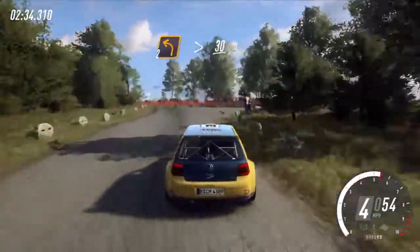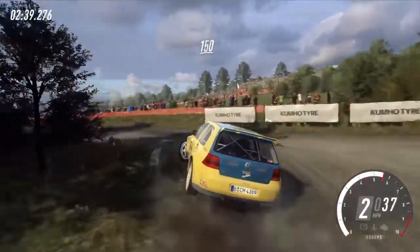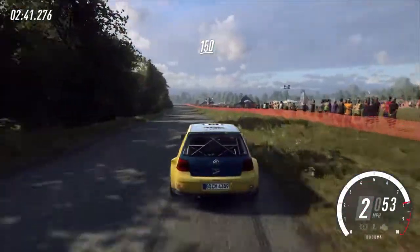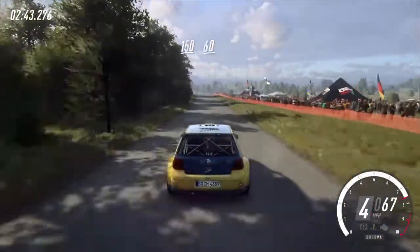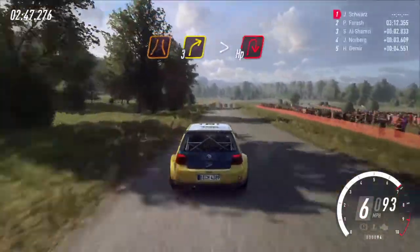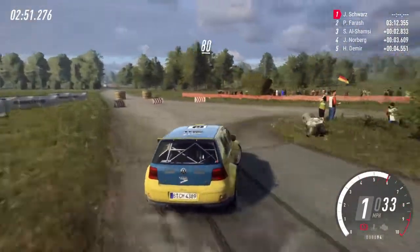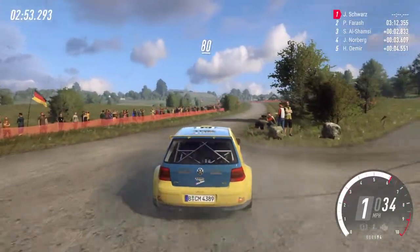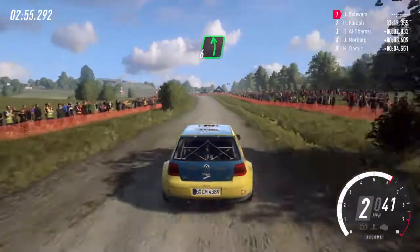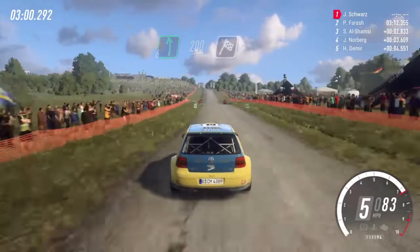30, turn heaven left. 150, keep middle of a crest. 60, turn narrow 3 right tightens, into turn, tight open right. 80, flat left of a crest. 200, over finish, to stop. Well done.